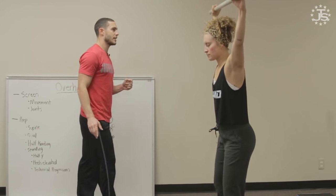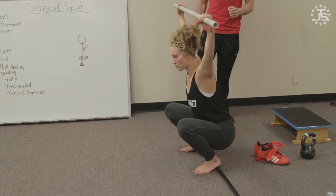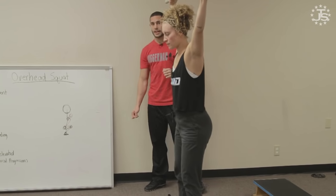Everybody wants to blame their ankles for their lack of depth in a squat, but when we screen the ankles, we find that they have plenty of range. They still benefit from a heel lift — they're benefiting from that counterbalance. So when you elevate the heels and you see improvement, you've now cleared the hips of mobility restriction, and we can start training right here.